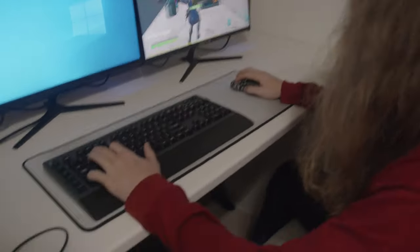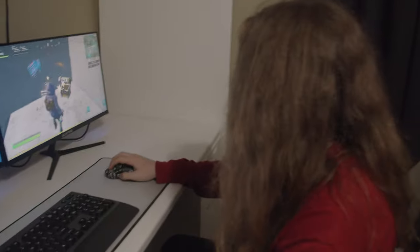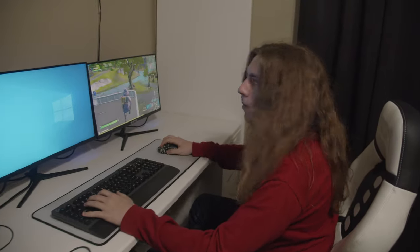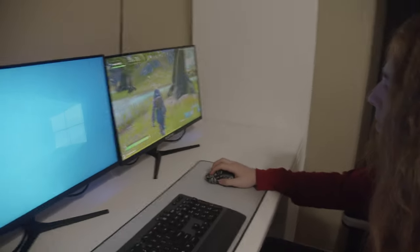Look at this man. He's all set up, he's ready to play Fortnite. He's got his keyboard, he's got his mouse, nice gamer stuff going on, and you see this chair right here says Fortnite on it. You know why? Because if he's playing Fortnite, if he's going around shooting people, he wants a gaming chair. He doesn't want a racing chair. I love Fortnite.